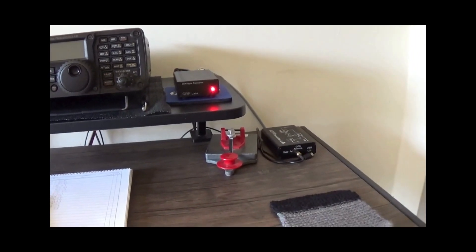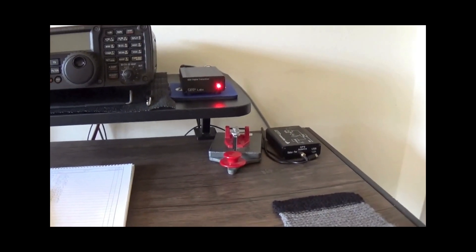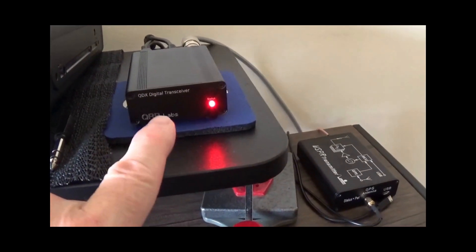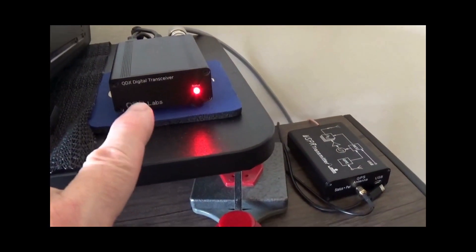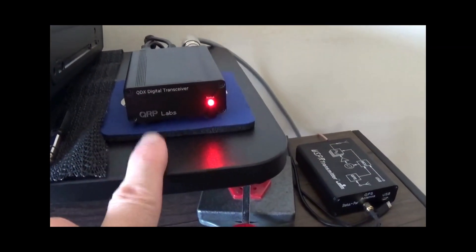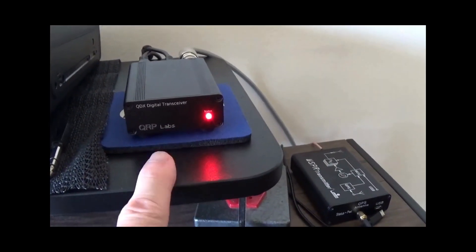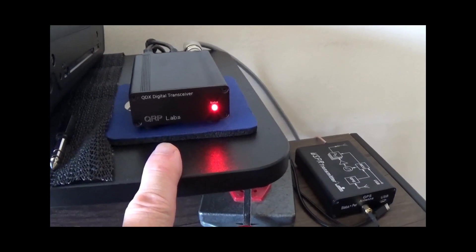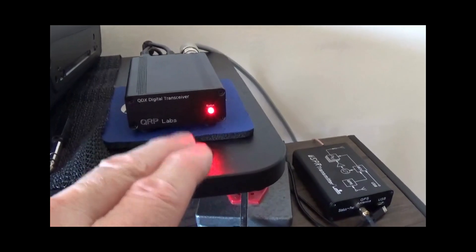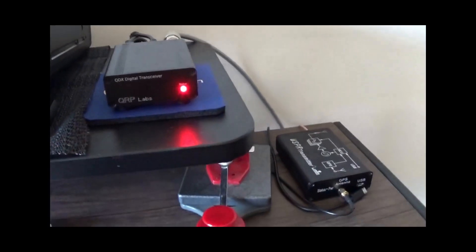QRP Labs — I think it's qrplabs.com — at a very reasonable price. I went for the 80, 60 meter, 40 meter, 30 meter, 20 meter version. And if my time allows next year, I think I'll order the kit for the other bands — the 15 and the WARC bands in the 10 meter version.